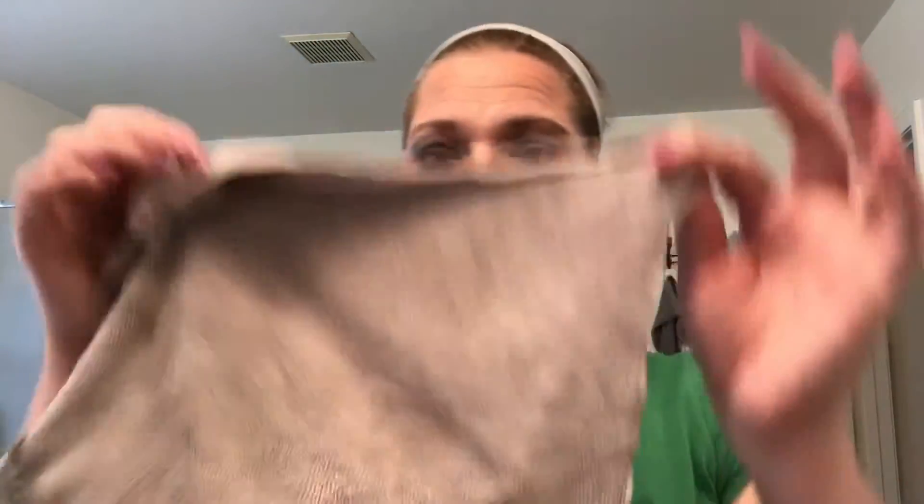Our new exfoliating mitt has two sides — one side similar to our makeup removal cloth, and the other side more exfoliating, so you can use it daily and gently exfoliate when you want. This is really good for husbands too — mechanics who work in dirt and grime. Many have found that they love the way it gets all that gunk off their face and body.